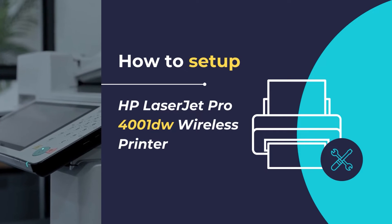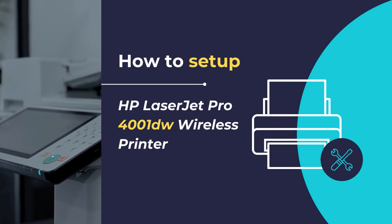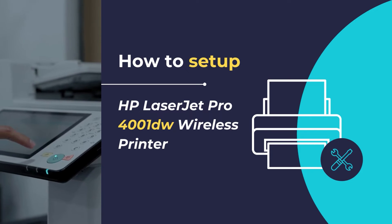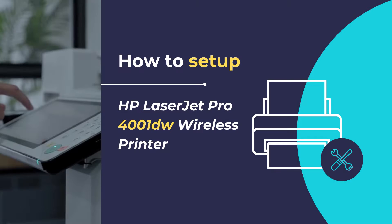In this video we will show you how to set up and configure the HP LaserJet Pro 4001dw wireless printer. We will show you how to unpack and configure your printer for the first time, along with the installation of the HP Smart app, that will allow you to connect your printer to your existing network so that you can get started with printing and scanning your documents.